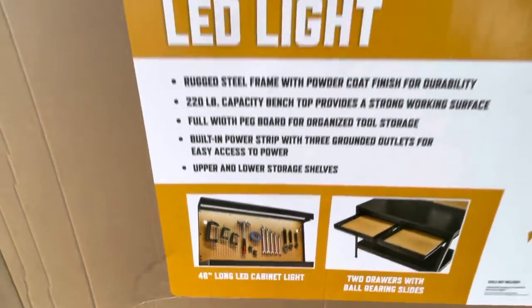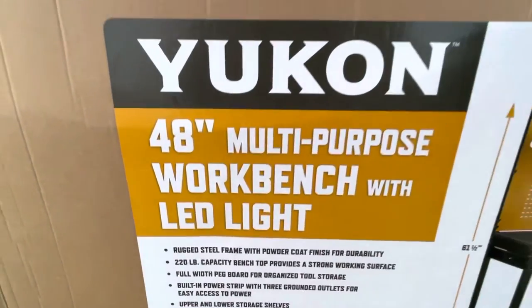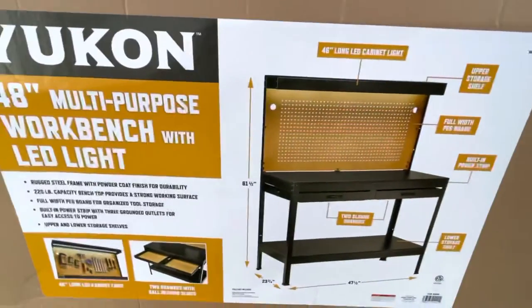I like the black finish on it. It also has a built-in light, which is cool, so you guys will be able to see anything that I make.